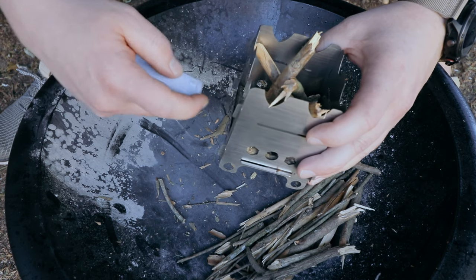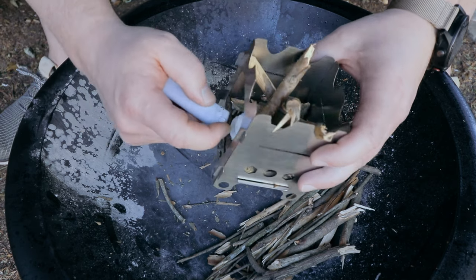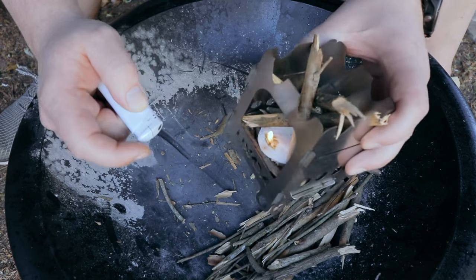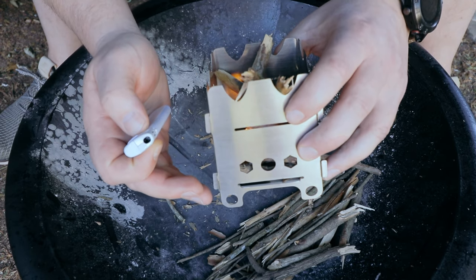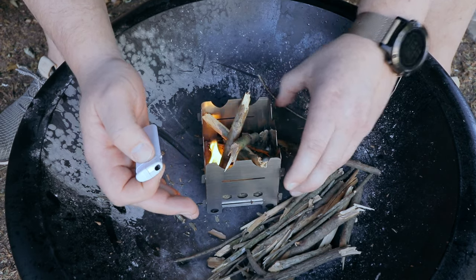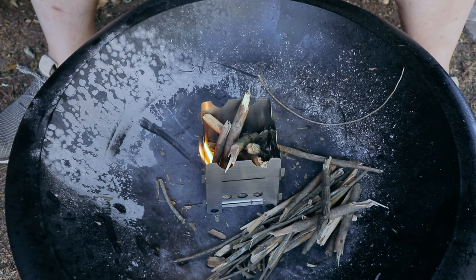It is very very windy outside and very noisy as well, because all my neighbors are currently outside playing with their kids in the garden — sorry for the noise. If you want to see how I make these fire starters with cotton and Vaseline, I'll link that video below in the description. I'll also start a stopwatch to check how long it takes me to cook the food.